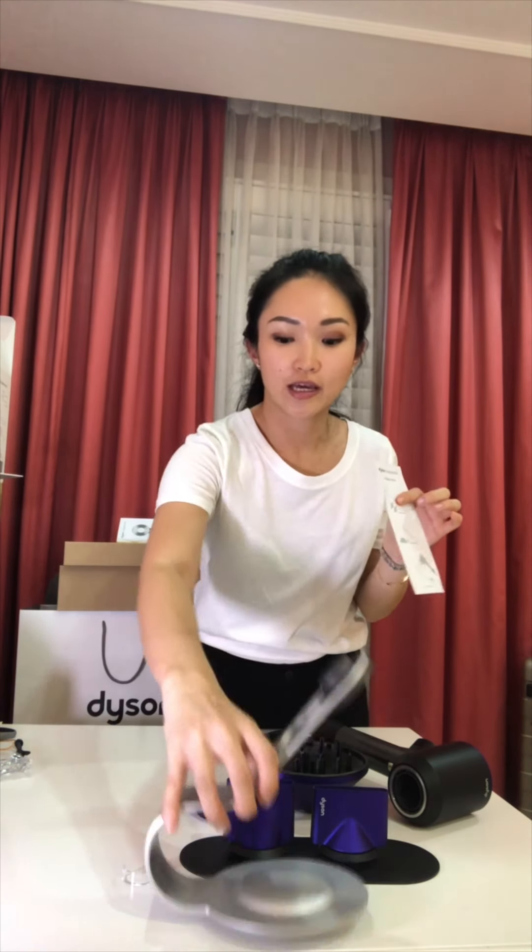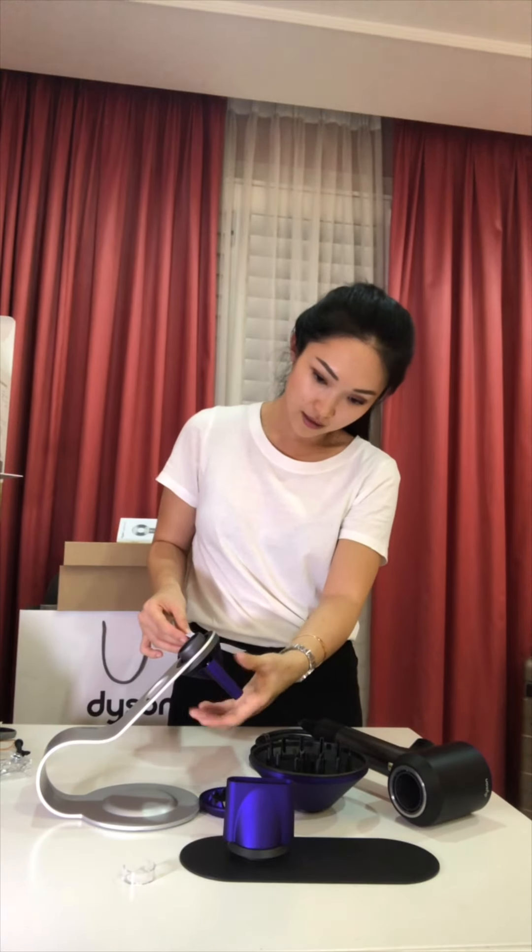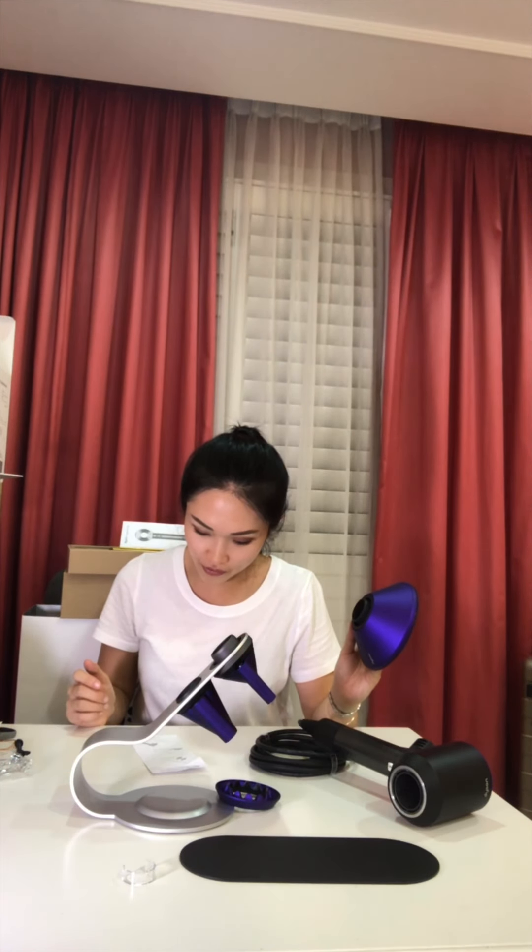Now I'm looking at how you would keep the attachments on the stand. It says this one clicks in — okay, that's really cool! Maybe if I sit down you can see it more clearly. And then this is the other styling nozzle. Oh my gosh, this is really useful.